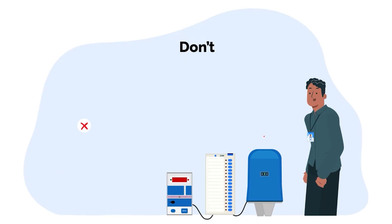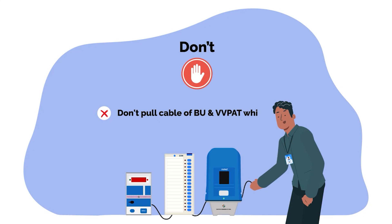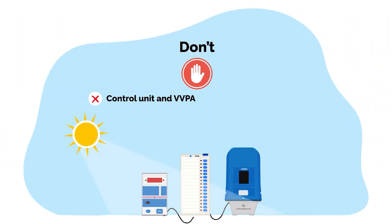Don't repeatedly switch on and off the VVPAT. Don't pull the cable off BU and VVPATs while disconnecting from CU. Don't connect the ballot unit, control unit, and VVPAT during dispersal. Don't switch on VVPAT in broad daylight.